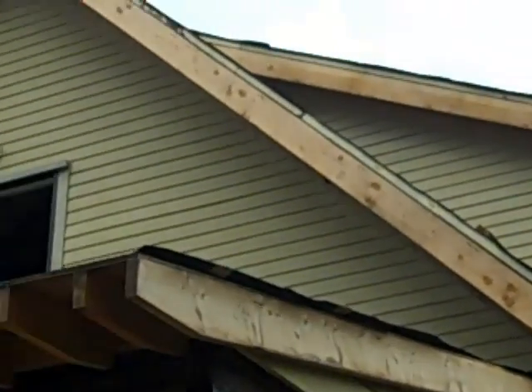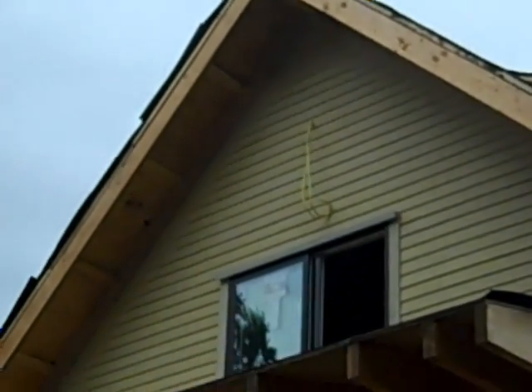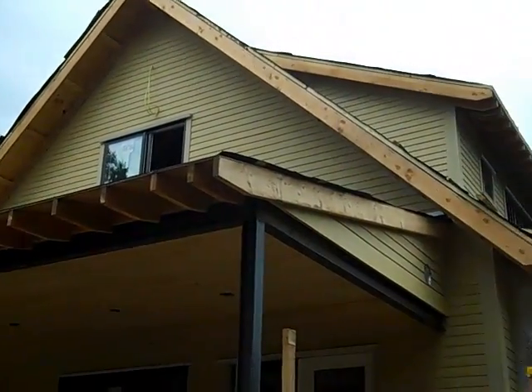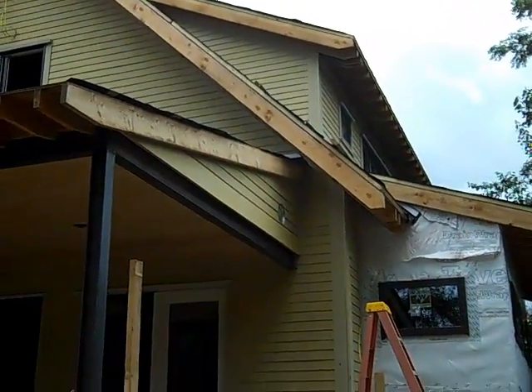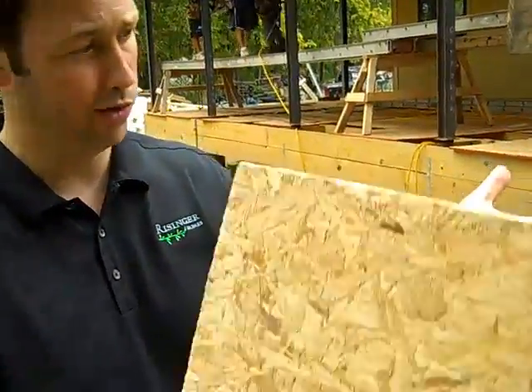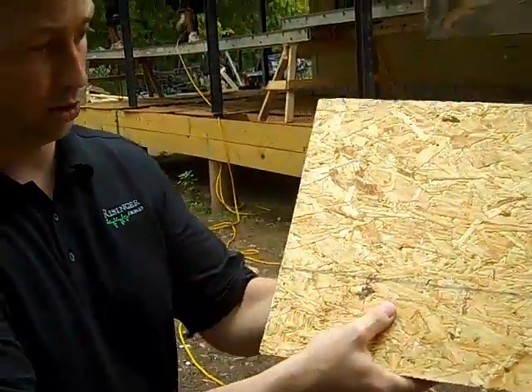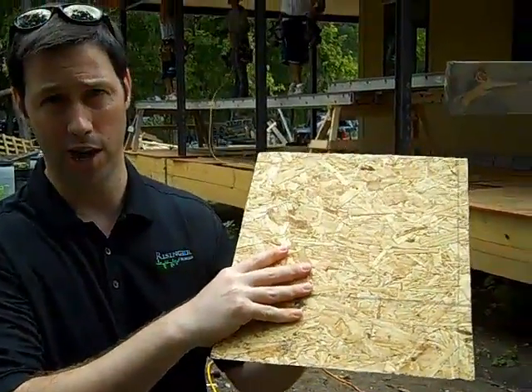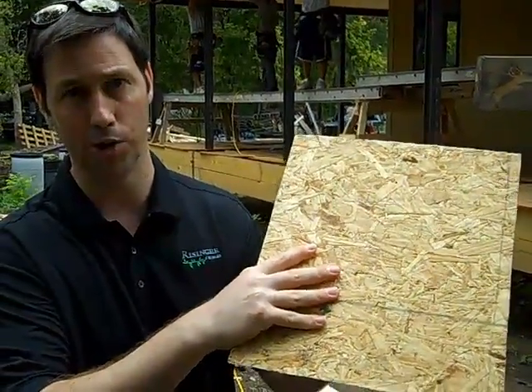We actually decked this house on top of the rafters with a half-inch zip roof, which is also an OSB product, and then taped those seams so it would be waterproof right away. And then when the Hunter Panels came, we installed these right on top of that. So this is our roof deck — these got installed right on top of that. So our entire house has an inch and a half sandwich of poly iso on the roof deck.